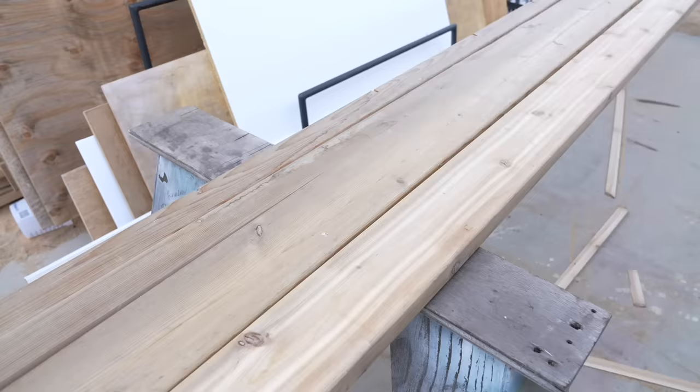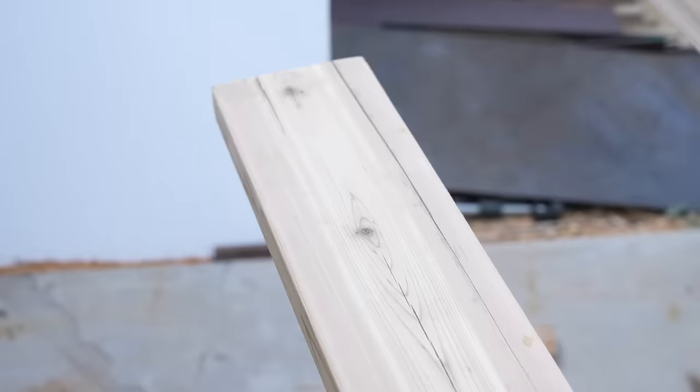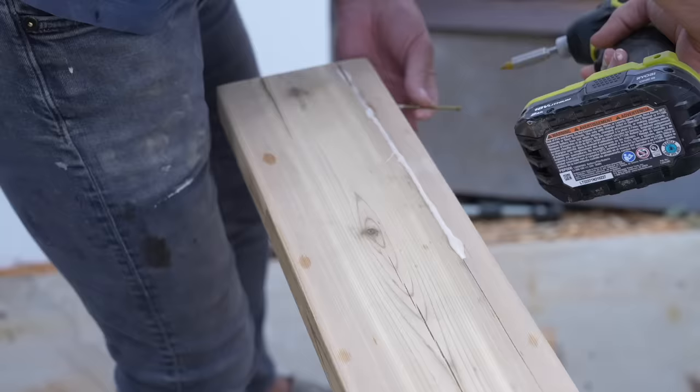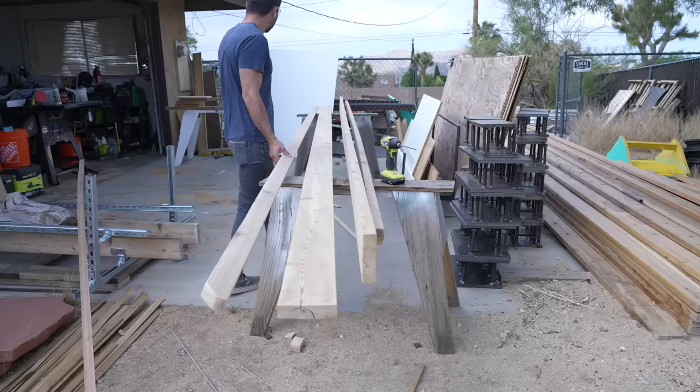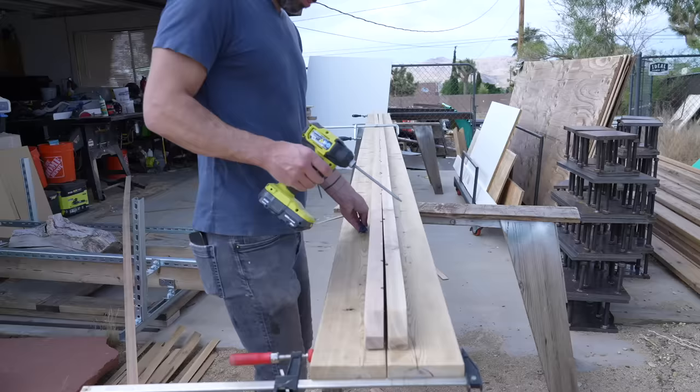This bench is going outside so I didn't go too crazy with the sanding — just a quick once over with 120 grit paper. My boards had some split ends so I dropped in some Titebond Type 3 wood glue, which is the waterproof version, then drilled in a couple screws on the sides to hold everything nice and tight. To attach the support rails I used Kreg's square drive coated deck screws, which are rated for outdoor use, and between them and the cedar this thing should hold up pretty great.